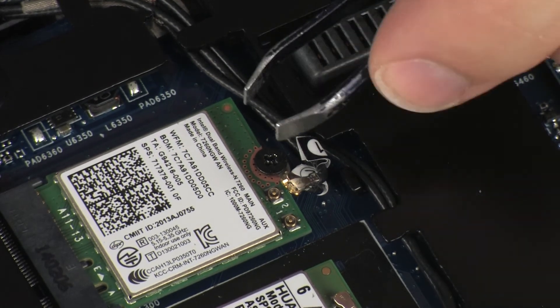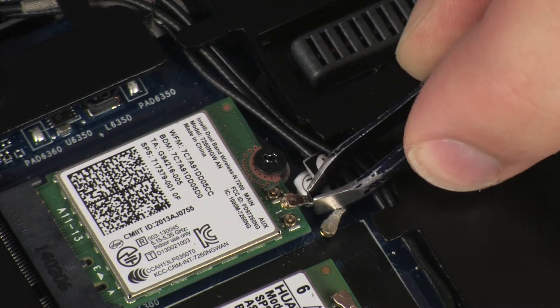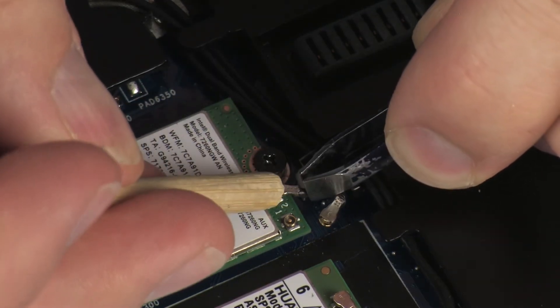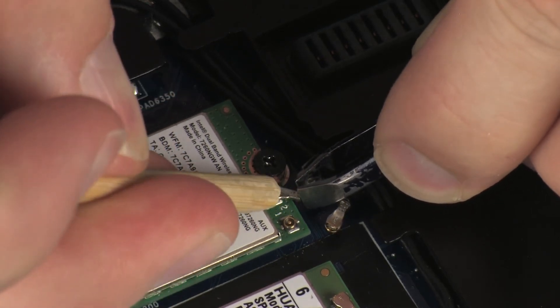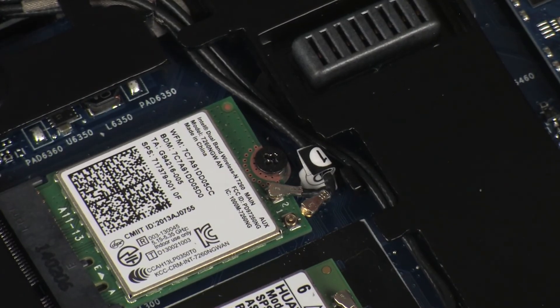Reconnect the wireless antenna cables to the wireless module. CAUTION: Use care when connecting the wireless antenna cables to the wireless module. Damaged cables or connectors can degrade notebook performance.